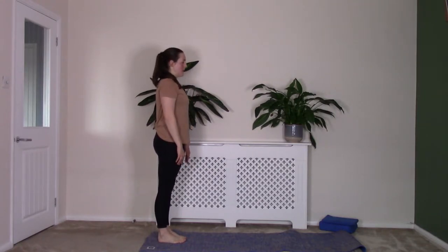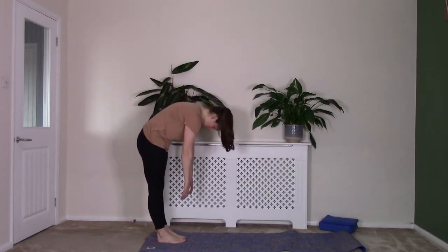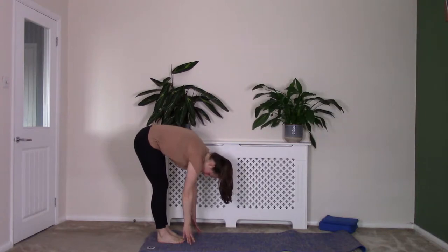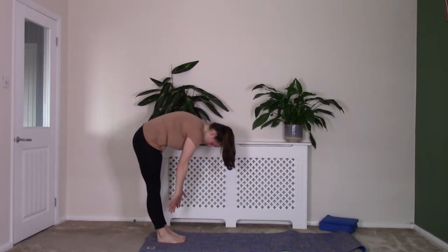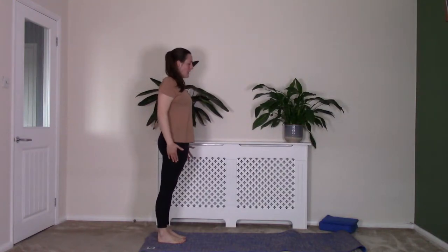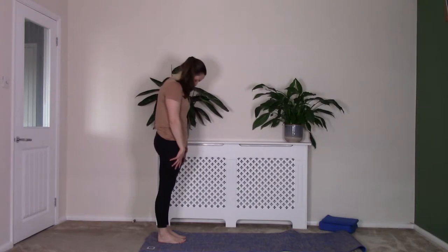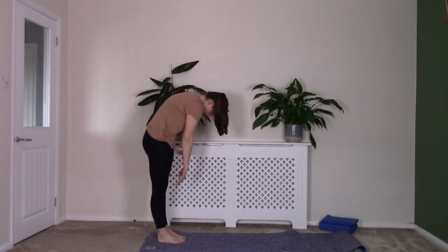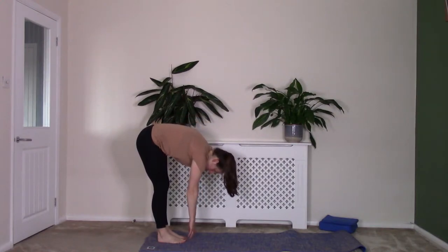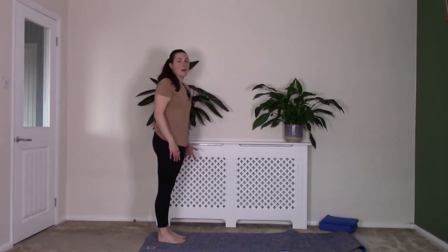Breath in; as you breathe out, tuck that chin down, rolling those hands slowly down towards the floor. Breath in at the end; as you breathe out, slowly peeling back up into standing. And again: breath in; as you breathe out, tuck that chin down, curling down, rolling down through that spine and down towards the mat. Breath in; as you breathe out, gently re-stacking. Now this last time, we're going to walk down into our plank position.